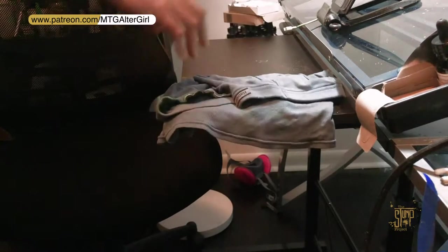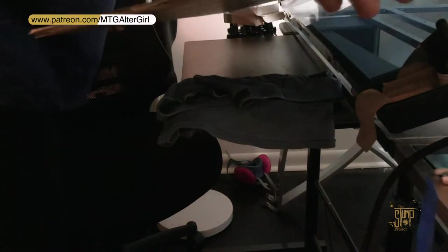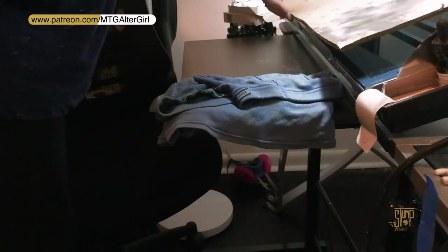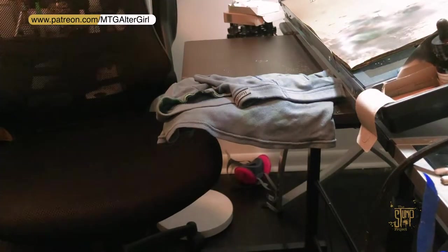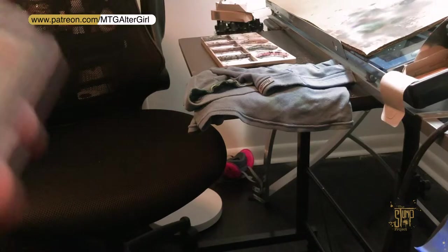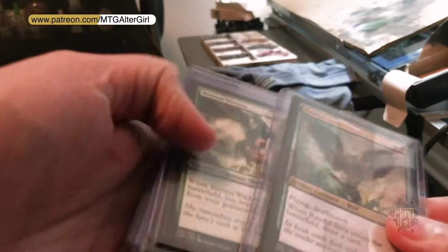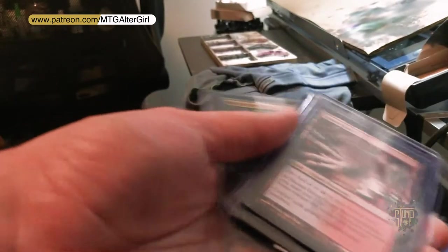Hey everybody, welcome back. Today I've got an alter that I haven't done in a long time — I'm not sure if I've ever done a soaring. Today was the first start of a commission set. I did these cards here — minus the strict — so Eternal Witness, Soaring, and Steam Vents. A few of these other cards here I'll be doing, not all in this video.